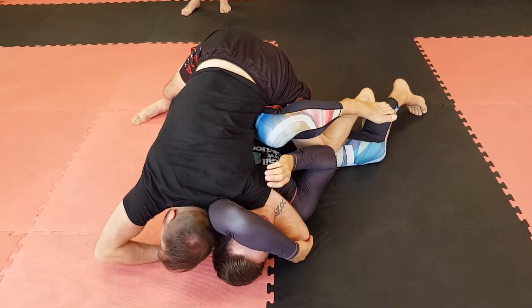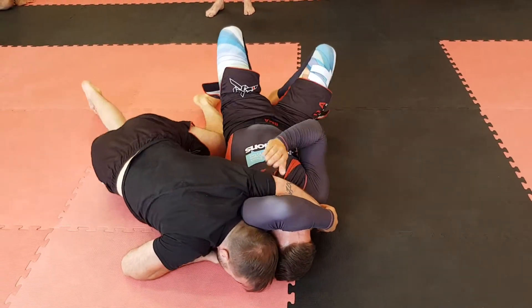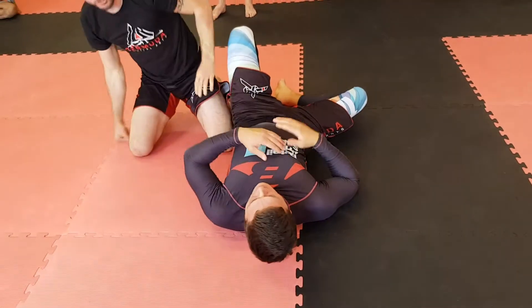There's no danger here at all. Now you're driving onto his back, take my S-grip, drive in, push my head into his shoulder. Finish the head and arm choke.